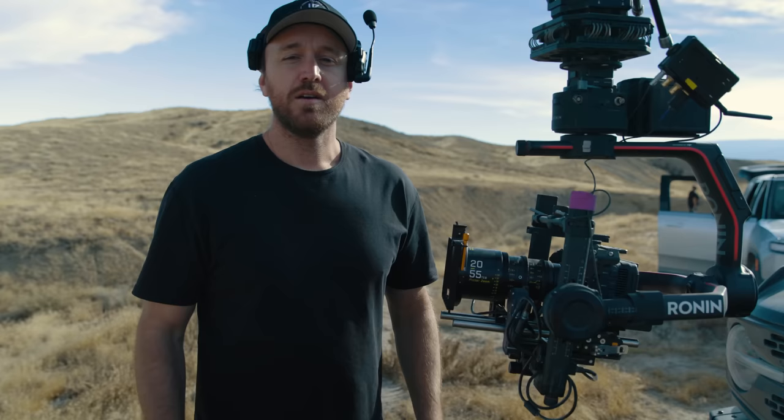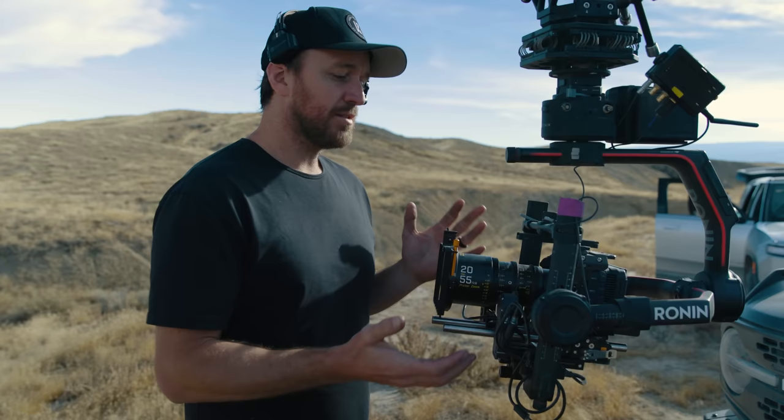So how I want to frame this video is it's almost going to be like a little mini review, and at the end I'm going to summarize by saying whether or not I still think this camera fits my needs or if I'm really ready to move on to something new.